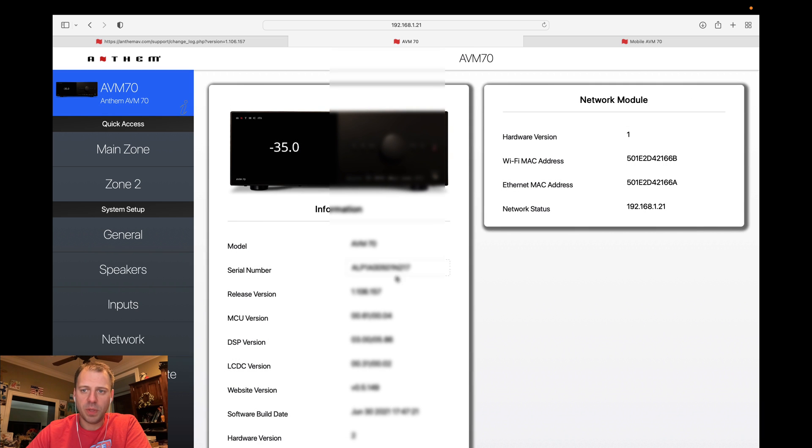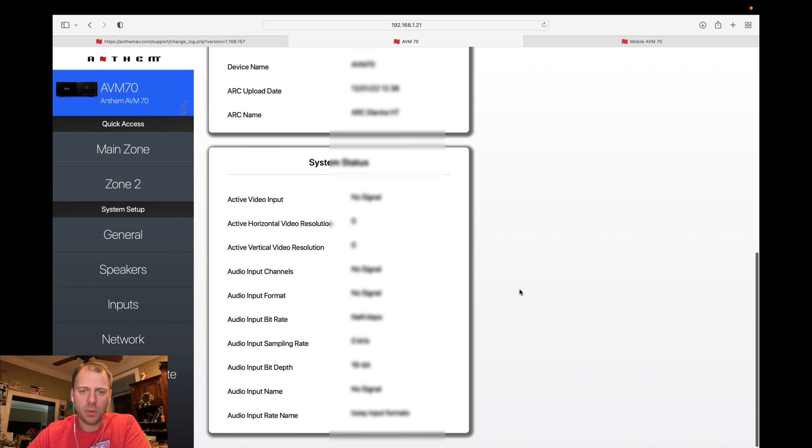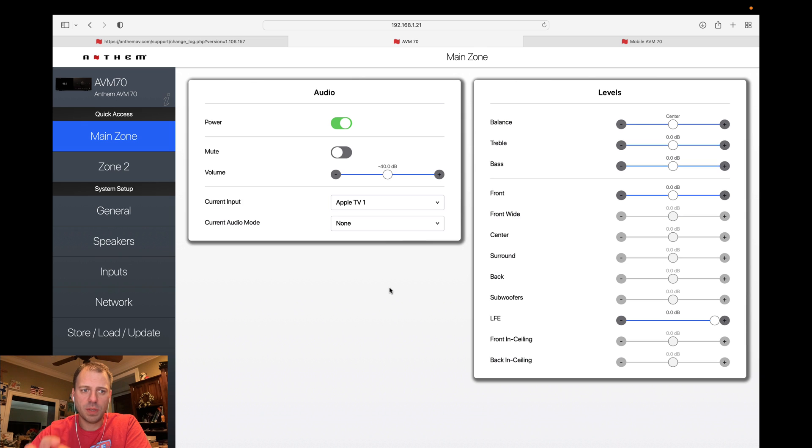Let's jump up to the top and look over a couple things. I didn't notice anything on the information page — this looks the same to me: same product info, network info, system status info. They did relocate some of the controls from the quick access settings, so now these are much more focused on actually controlling the zone rather than settings within the zones. We have current power state, current mute state, current volume inputs, and the ability to tweak levels very quickly for a momentary type of change.